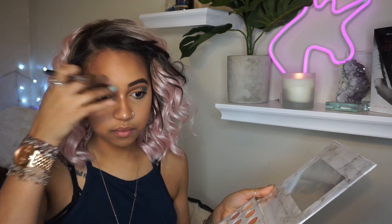It's just blinding you about as much as the Nicole Guerrero Palette from Anastasia Beverly Hills. So once the highlight is done, this look is basically done. I hope you guys enjoyed me rambling, and I will see you guys in the next video.